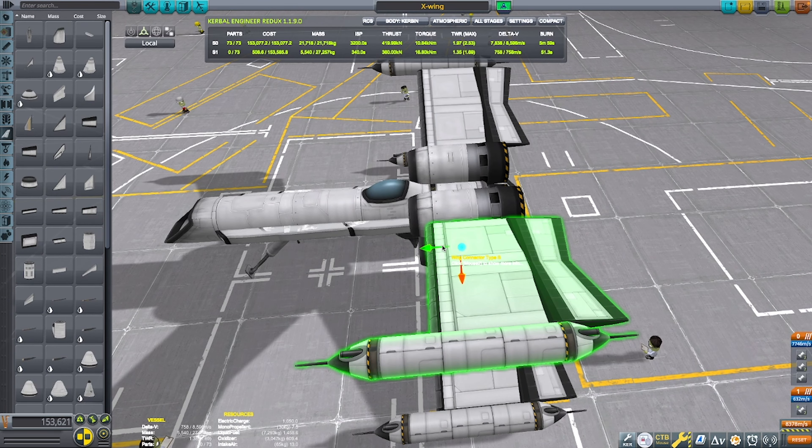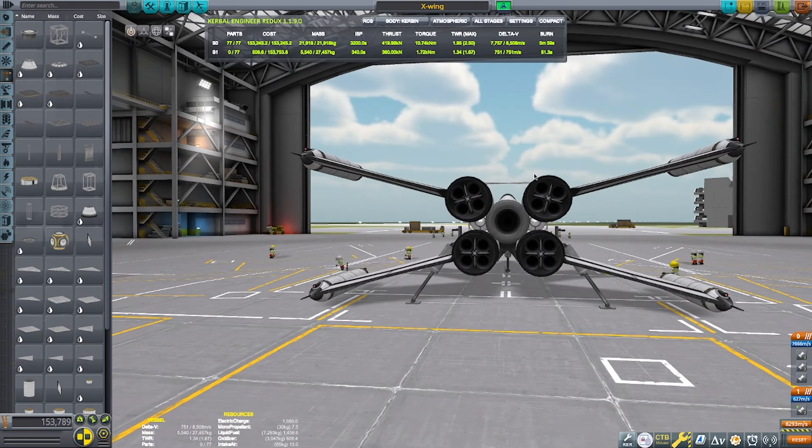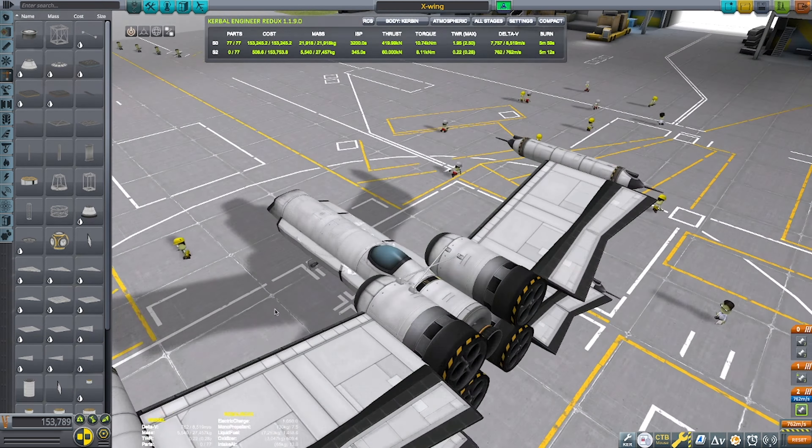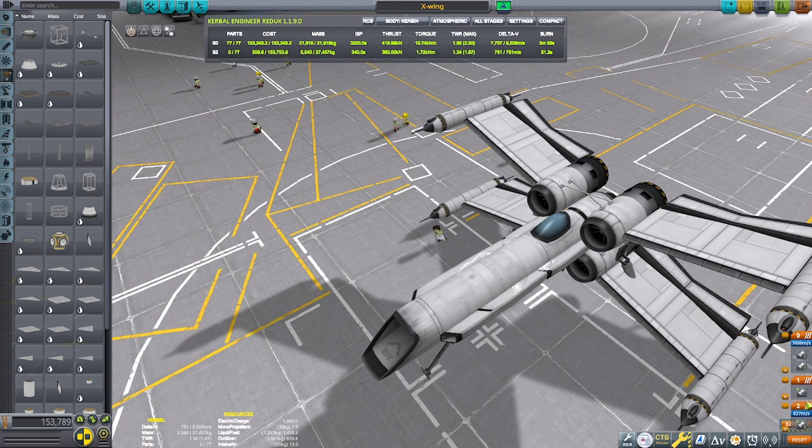I tried to make it look more boxy by adding those air intakes. Those air intakes won't do much because they're closed anyway, so it's not air intake clipping — which probably doesn't even matter in this case, but just in case you were wondering.